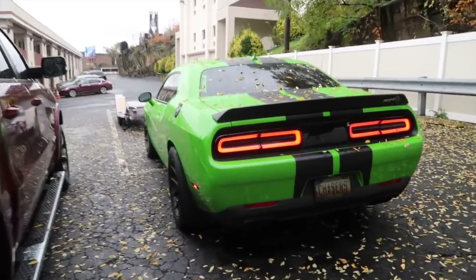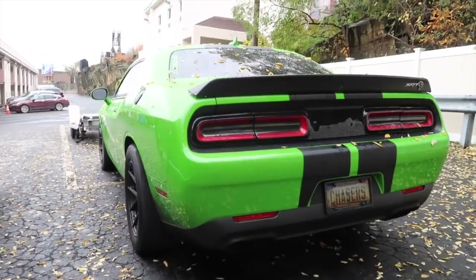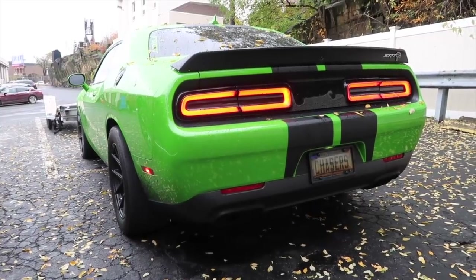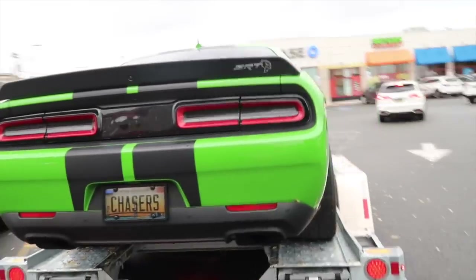We left the car off the trailer last night, let's turn it on. All loaded up.